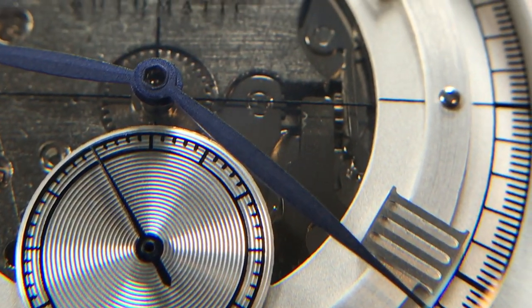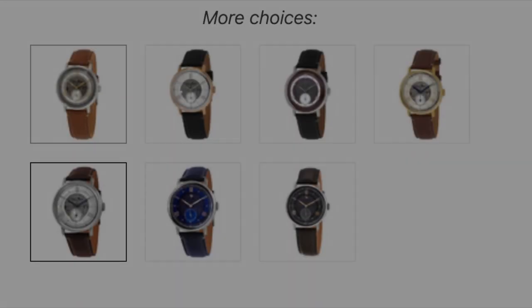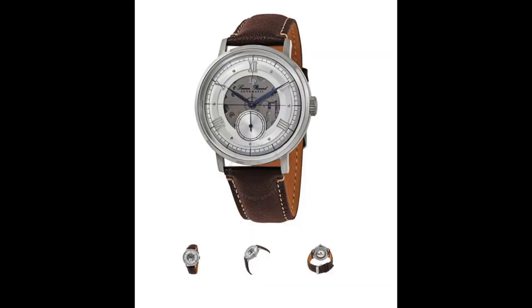This watch can be found in many color combinations, but I opted for the silver version as I feel it allows for more flexibility when paired with a leather or crocodile strap in many colors — I'm thinking black, brown, or even blue.